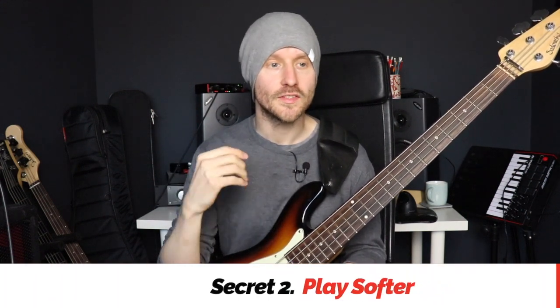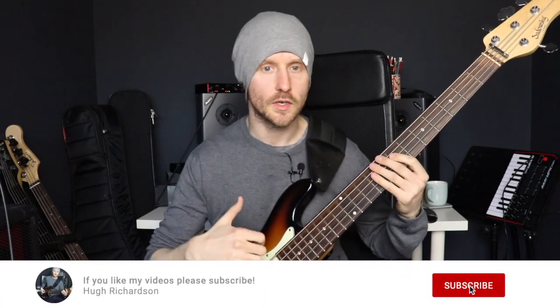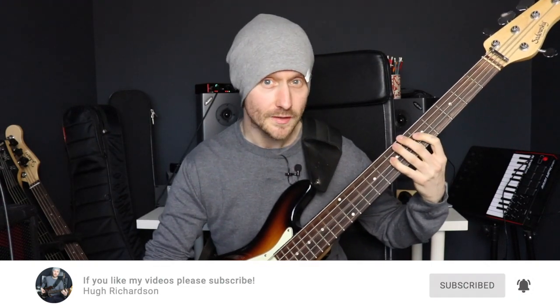Secret number two will sound a little bit counterintuitive, but the secret here is to actually play a little bit softer. On the surface of it this makes no sense because slap is a very percussive technique, so you might think the more pronounced you want your sound to be, the more you've got to really dig in and play hard. But if you are already using a compressor from secret number one, then you can use that compressor to get the kind of aggressive punch that you would get from playing hard.